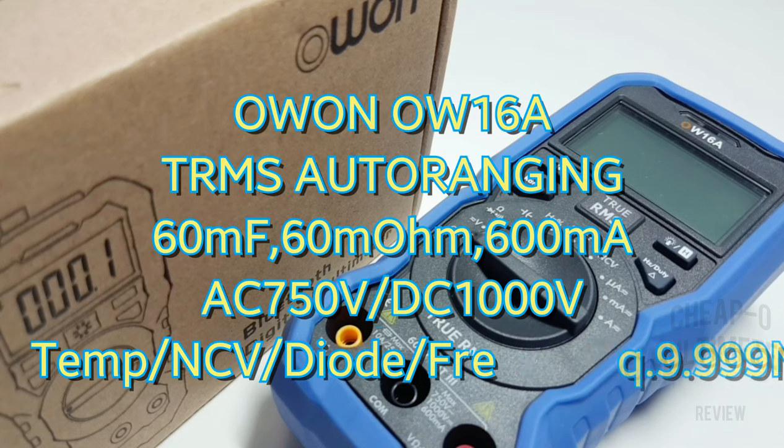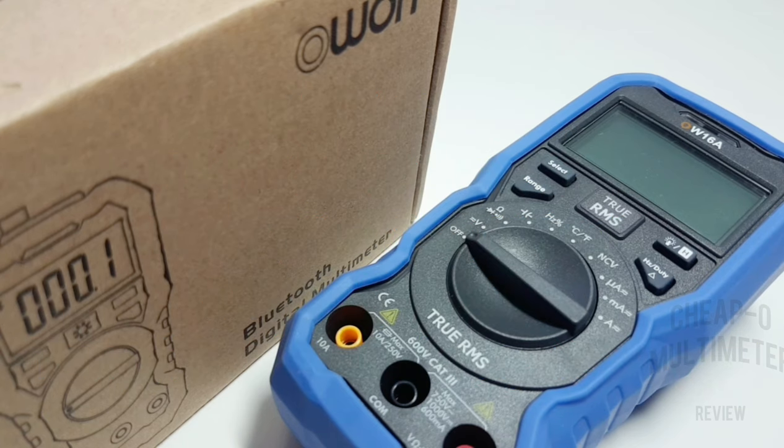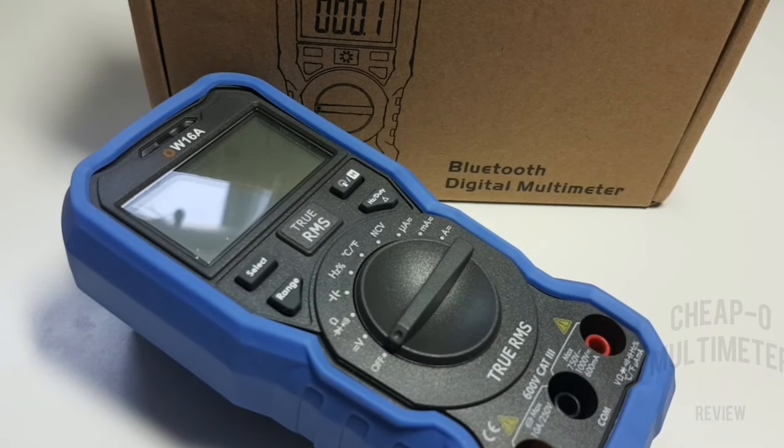Welcome back. In the cheapo spotlight today: the all-new OW16A cheapo true RMS multimeter from Owen. This one has lots of different bells and whistles. The 16A does have a sibling, the 16B, which is its big brother. The 16B boasts data logging and Bluetooth capability — and guess what, that's what I ordered, but they sent me this one instead.